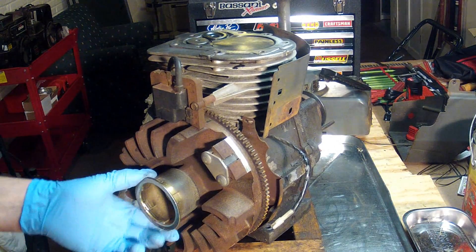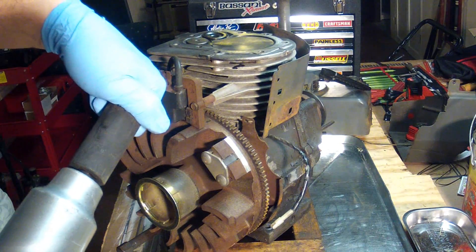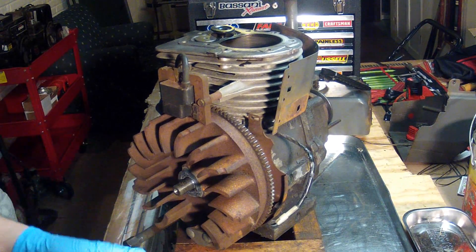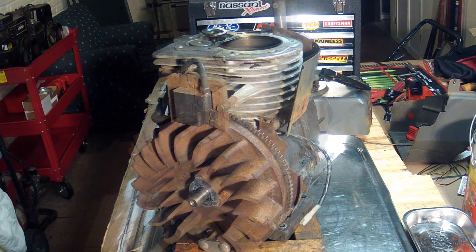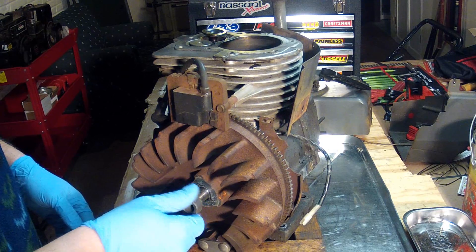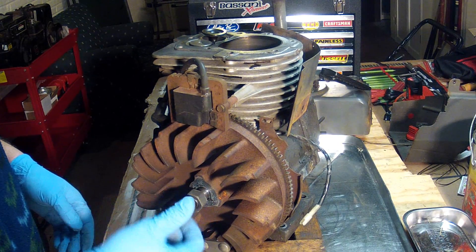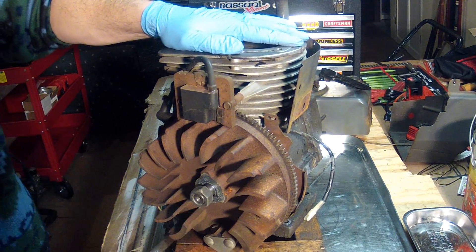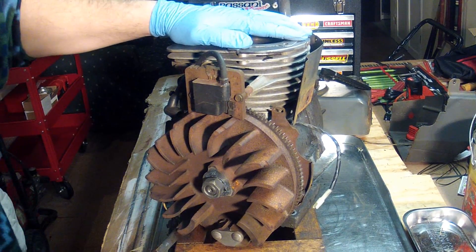To remove the flywheel, I have my Harbor Freight impact wrench. This particular engine has a 15/16 socket, so get that on the end. Since my flywheel puller won't fit on that bolt, another option is to take the nut I just took off and put it back on here just enough so that it's flush with the threads. You don't want to mess up those threads.